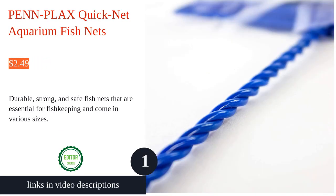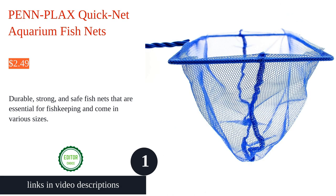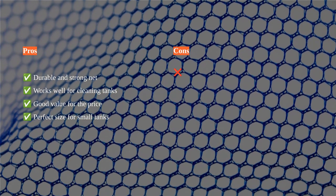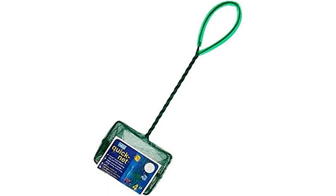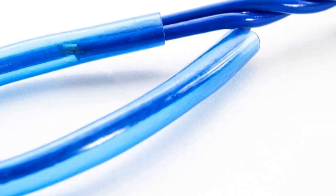The Penn Plax Quick Net aquarium fish nets are essential tools for fish keeping. They are durable, strong, and safe to use with both freshwater and saltwater fish. The vinyl covered two-part braided handle provides an ergonomic grip and ensures reliable operation. The mesh netting is appropriate for almost any type of aquarium fish.